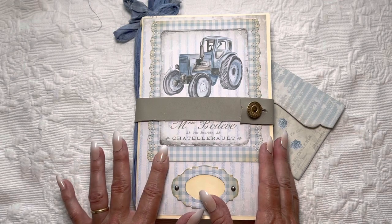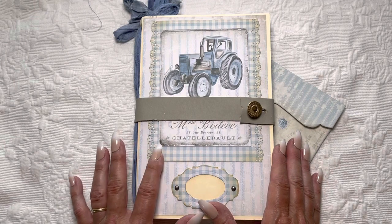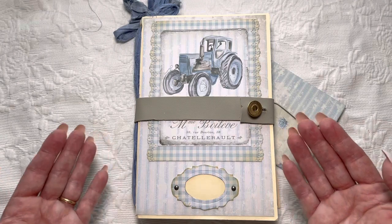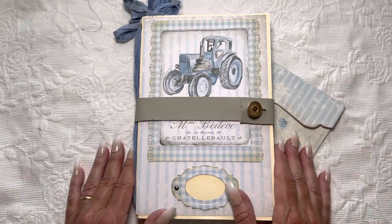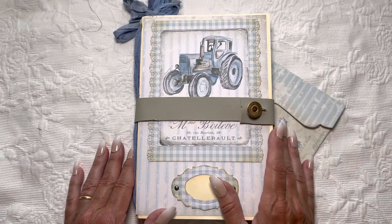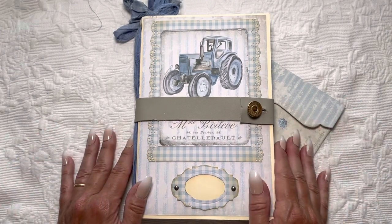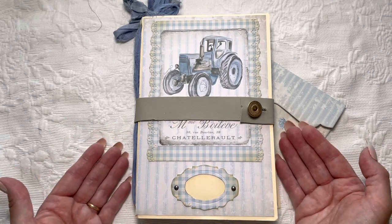I'm going to call this an album, not a journal, because I've made it with 110-pound cardstock, so all of the pages are very heavy and it's more like a scrapbook than an actual journal. As we get into it, you'll see that there are plenty of places to write and put pictures, so my hope is that this would be kind of a memory book.